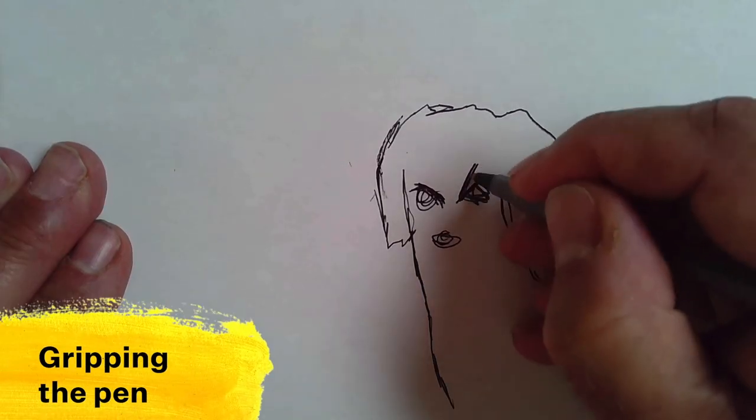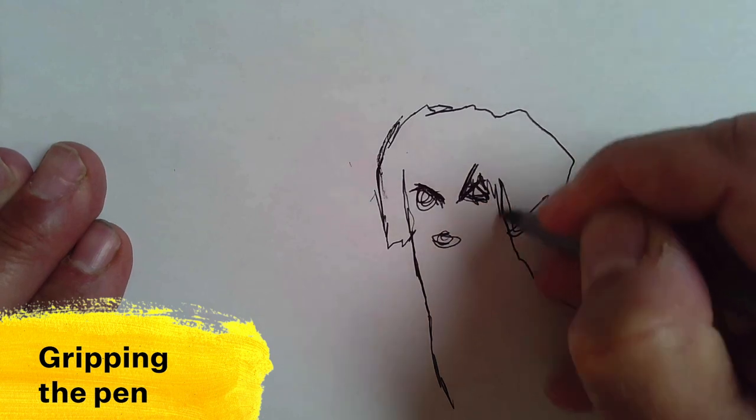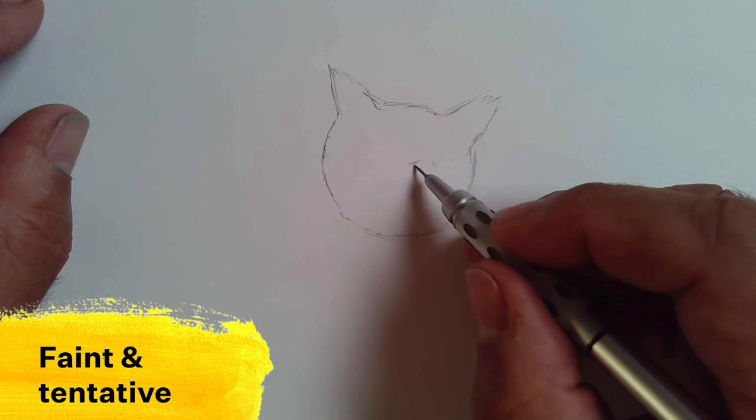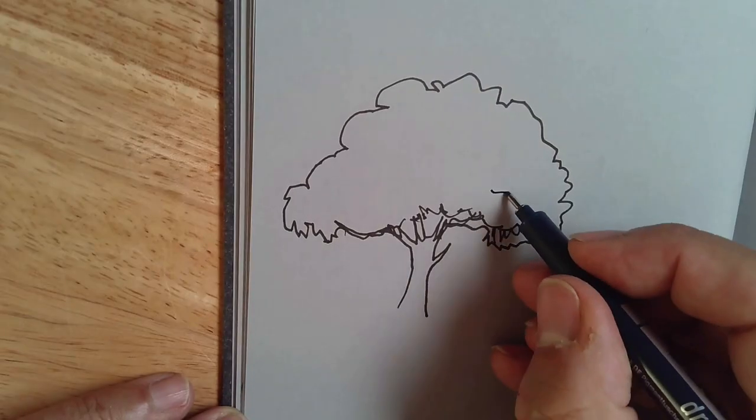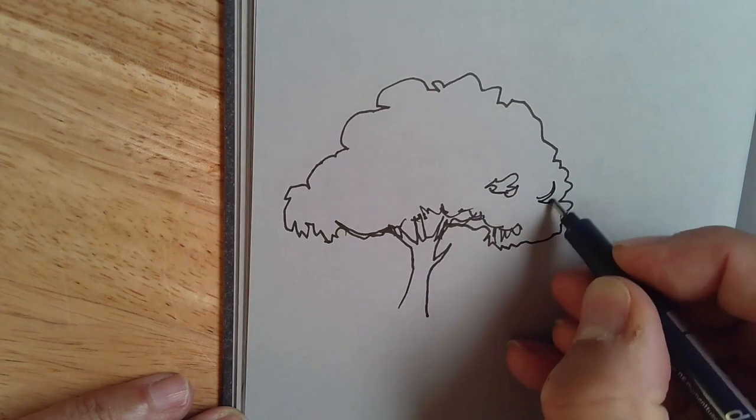Are you gripping that pen so hard that your line is cramped and spiky? Are your pencil lines super faint and tentative? Isn't that kind of like speaking in a really quiet voice so no one hears you? Are you erasing and redrawing every line that you put down? Well, that's like someone who's always correcting their speech or giving caveats or excuses. Own it. Speak your mind. The goal isn't a perfect rendering. It's a line that expresses how you see the world. It's a clear voice that's only yours.